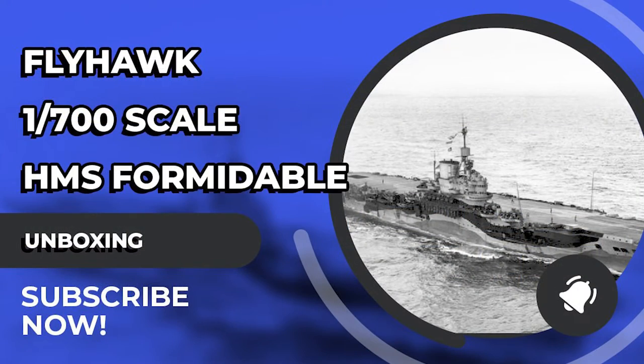Overall it's a very nice kit of HMS Formidable, up to FlyHawk's usual standards — lots of small parts and fine detail. With the special edition's extra photo etch it goes to the next level in detail, though it requires good eyesight and a serious time commitment. It could easily be made into a really impressive-looking model, and many thanks to FlyHawk for sending it along for review.